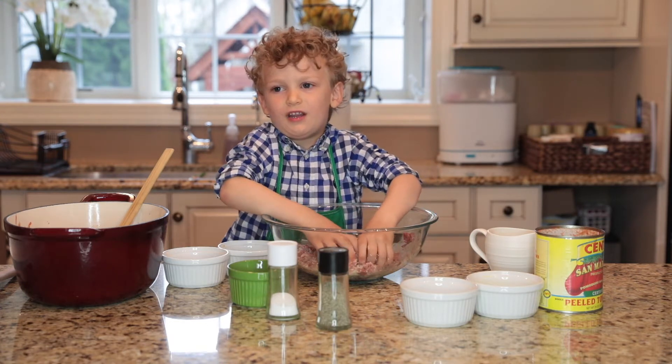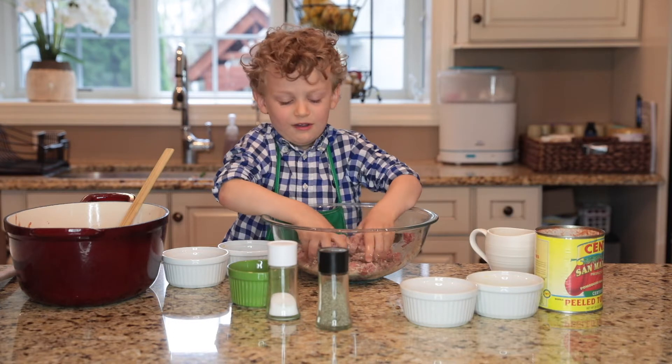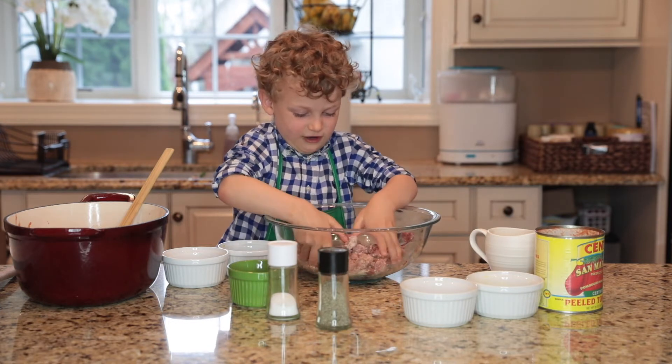My mom never lets me touch the meat. But now she is learning, because I am a chef now.